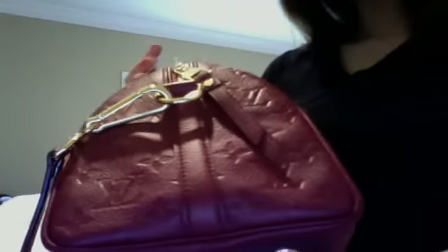I hope you can see the color. This is like pink slash purple. It's a very pretty color. This has like four feet on the bottom.